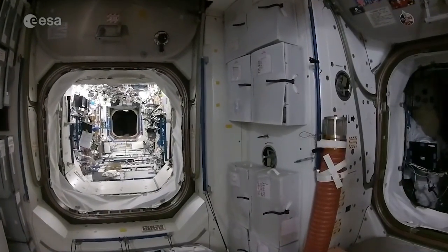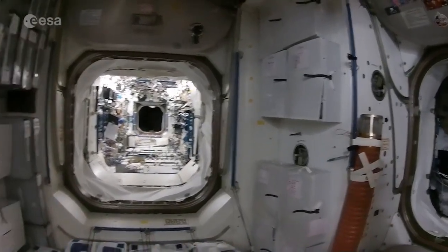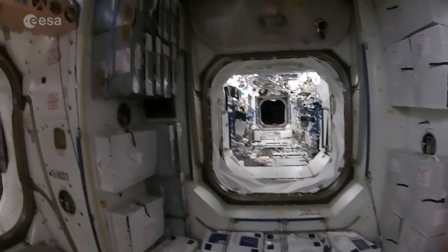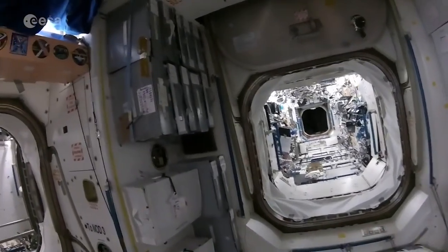Node 1 is also where we store all our food. On the starboard side we've got all of our food containers, and on the port side we have our drinks containers up here. Let's go find a cup of coffee.